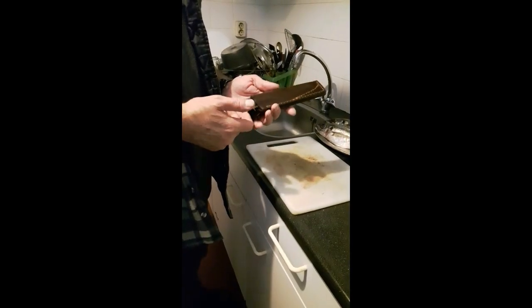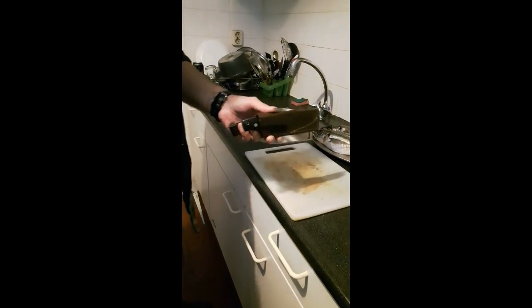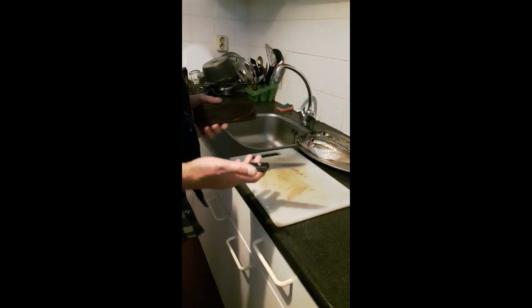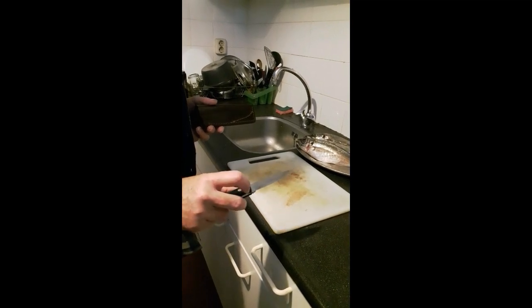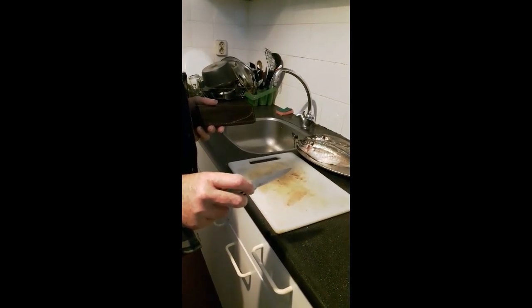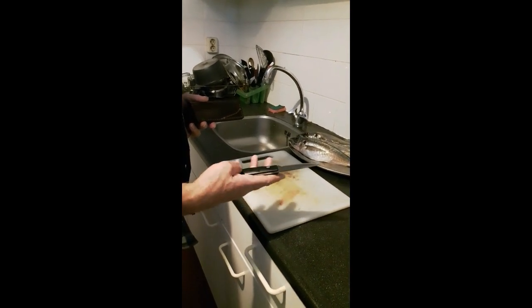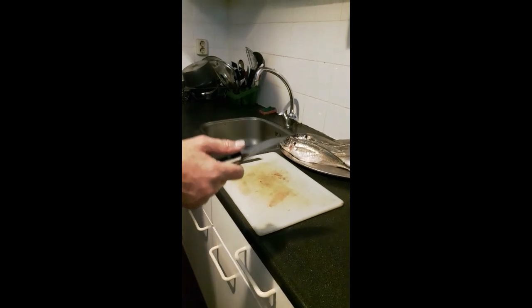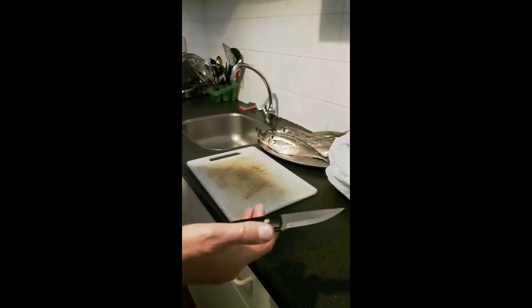Hello YouTube, Dutch Bushcraft here. I'm going to show you a small test of the Enzo Elver. I really like this one. It's got G10 handle scales and the 12C27 Sandvik stainless steel. The handle is a bit slick with the G10. I'm going to see how it performs when cleaning a fish.